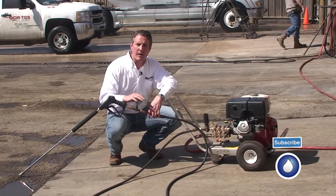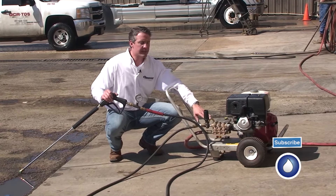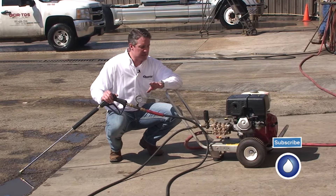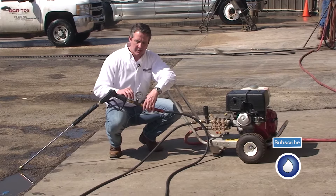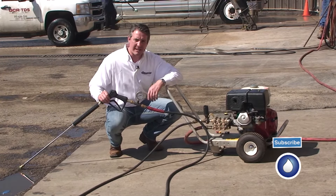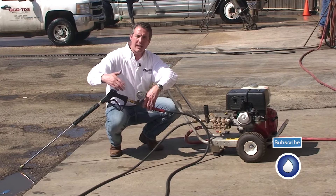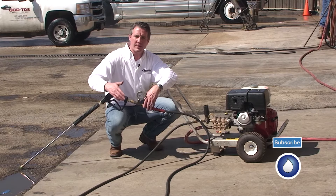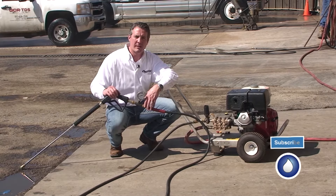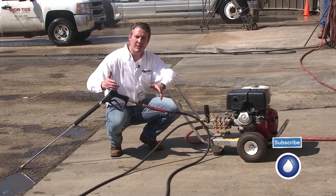One thing we want to be aware of when using this test gauge is the optimum spot to have it is here at the head of the pump. That's not always the case — it's not easy to have one on every machine, so we have it here at the end of the gun. We have a real short hose, so it's not that big a deal, but if you're running it through a coil or through an extended series of pressure hoses, you're going to lose about one psi per foot of pressure hose. So if I had 100 feet of pressure hose, I'm probably going to lose about 100 psi.